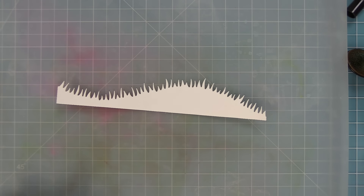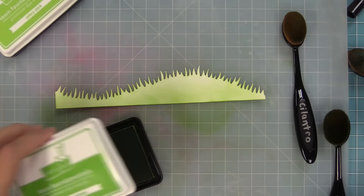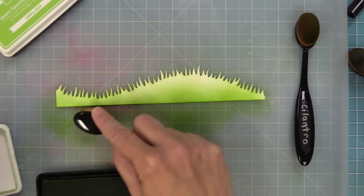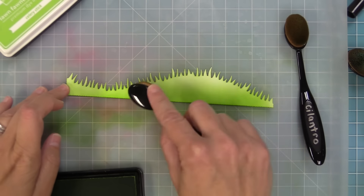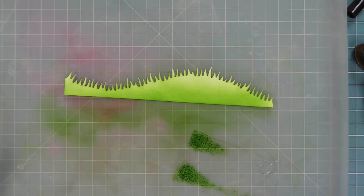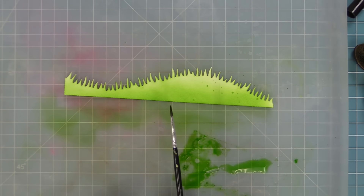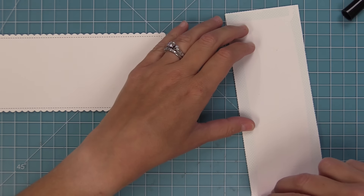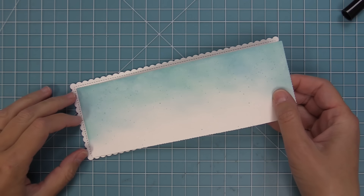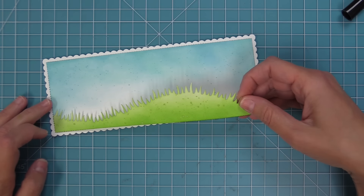We're going to set that aside to dry and work on the grass. For the grass we're using some Celery Stick ink and some Freshly Cut Grass ink — it's the perfect color. For the Celery Stick we're just going to build that whole thing up on the grass, and then the Freshly Cut Grass is the darker green that's going to come along the bottom so the grass is nice and light towards the top, giving it a really pretty glow. To match the sky we created, we're taking that darker green ink, smearing it onto the mat, mixing it with some water to create a paint, and tapping the paint brush to create splatters all over the grass for a really nice texture.